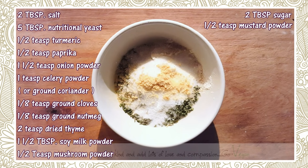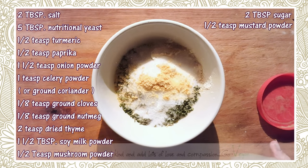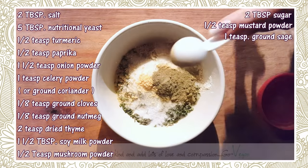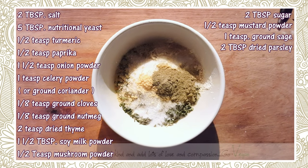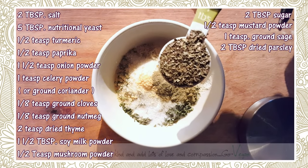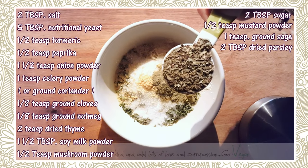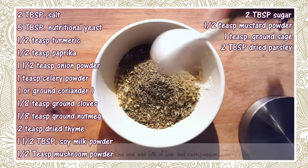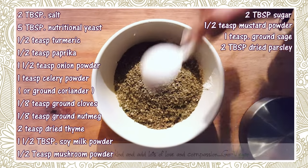Sage — if you're worried it's going to overpower your stock, don't put as much. I'm okay with sage so I'm putting a full teaspoon, but if you can't handle too much, put only half. Then parsley — two tablespoons of dry parsley. You can buy an Italian mix with parsley, oregano, and basil and use that as a replacement.